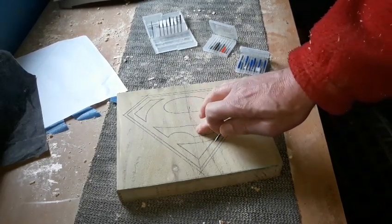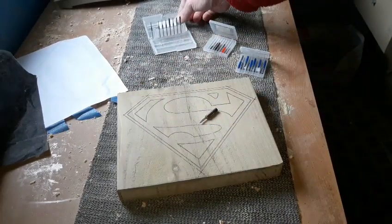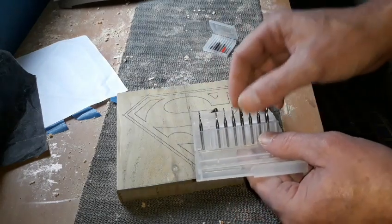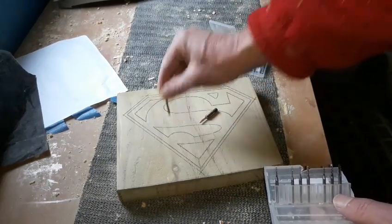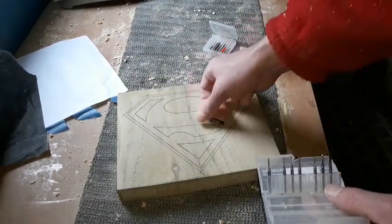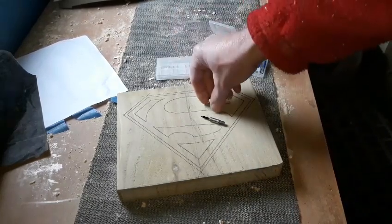I'm going to have the red slightly raised and slightly lowered with the blue, so slightly lower raised up, and then a lot lower for the yellow in these areas. Once we've gone around them we'll pop on one of these millen bits - these come in different sizes, fit the same collet - slot that in there, remove that one, and we'll remove all this area. Then we'll cut it out on the band saw. Okay, that's enough of this, let's start cutting with the router.